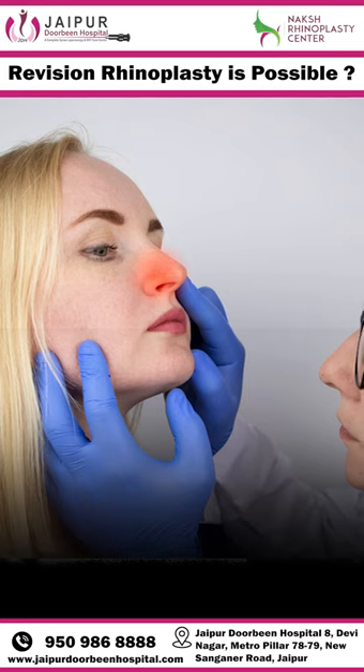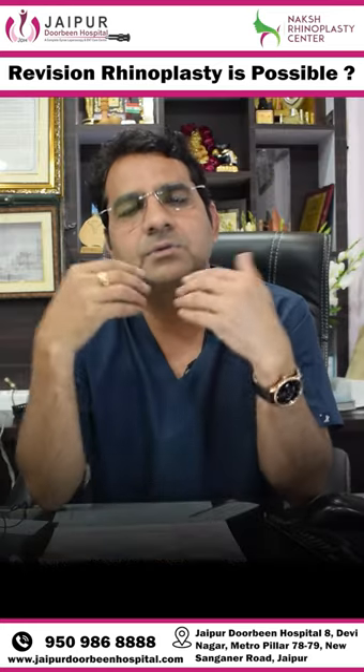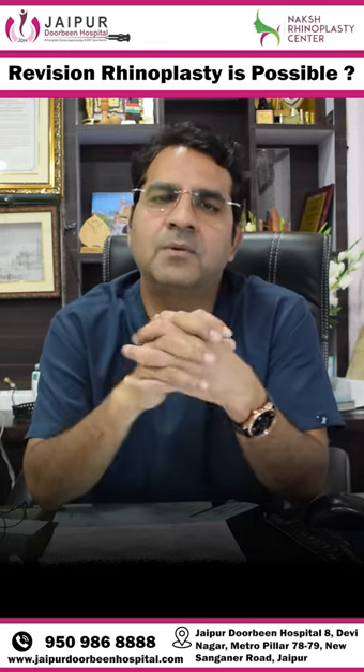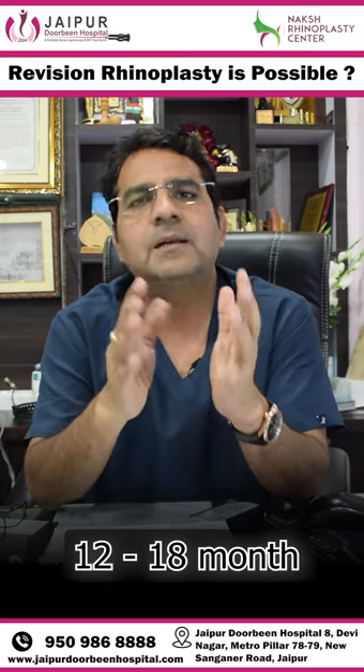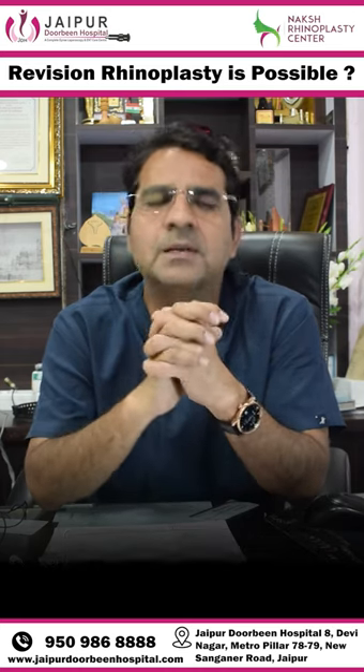But if you have a major problem, I think you should wait for the changes in the nose to settle. Because according to the literature, it's 18 months. So I think 12 to 18 months we should wait, and after that, definitely if you have a problem, you can correct it with revision rhinoplasty surgery.